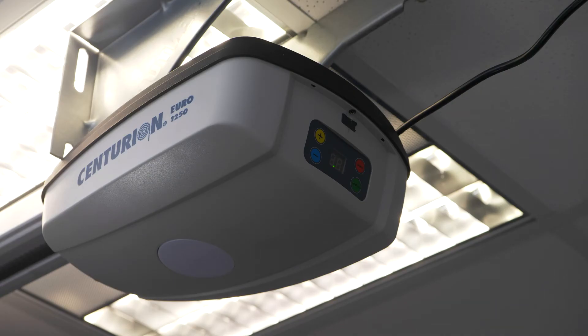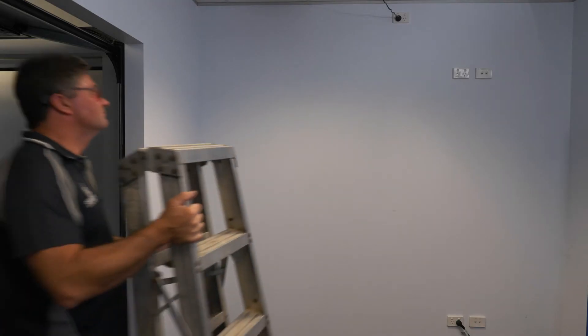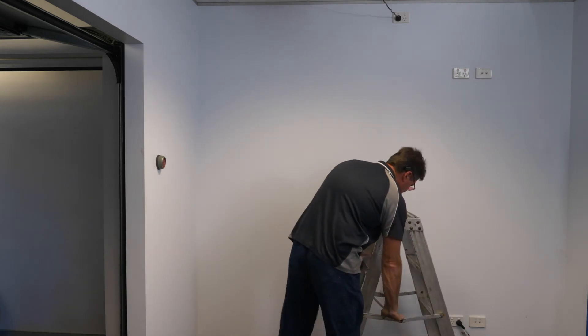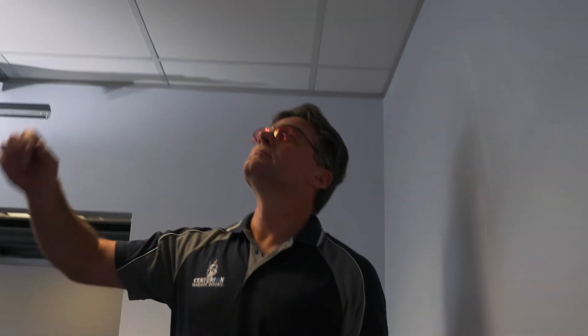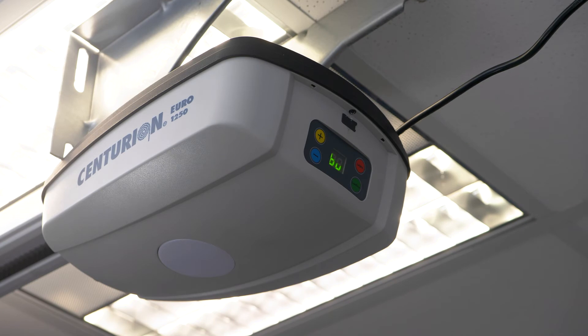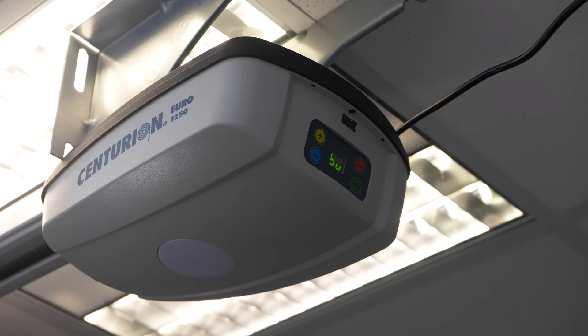You might need an extra set of helping hands for this one, depending on how far from the unit you've mounted the keypad. Always make sure you have a safe means of working at height, as you will need to comfortably reach the control panel on the back of the opener. Briefly push the learn button on the door opener and it will appear on the panel. Now enter your selected code followed by the left arrow.